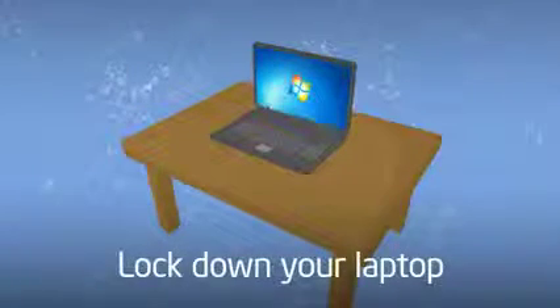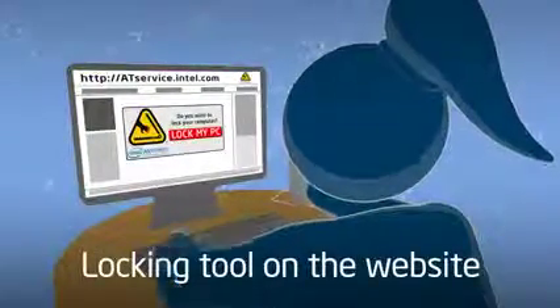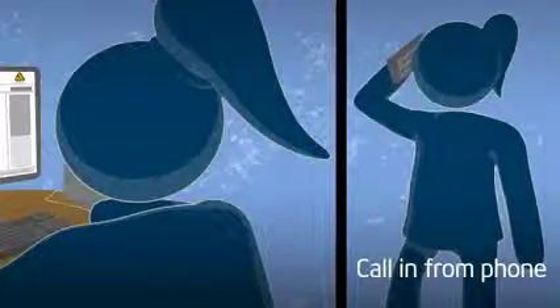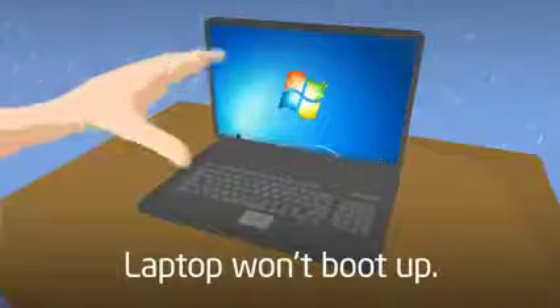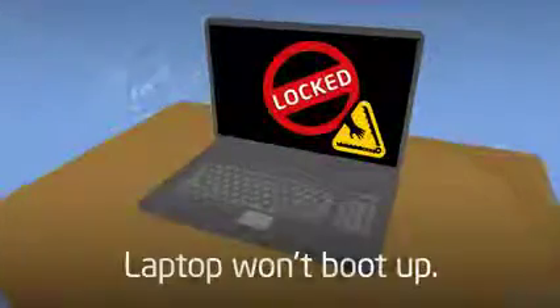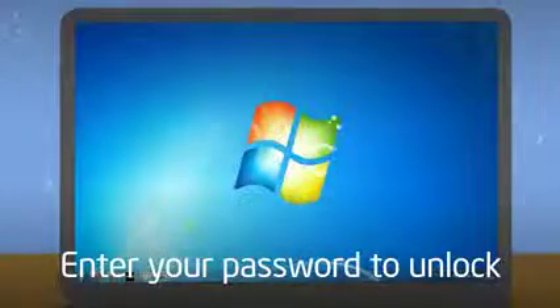You can lock down your laptop at any time in a number of ways. You can use the locking tool on the Intel Anti-Theft Service website, or you can call in to lock your computer from any phone. Once your laptop is locked, it won't boot up for anyone but you, even if the hard drive is replaced. If you find your computer after you locked it, just enter your password to unlock it.